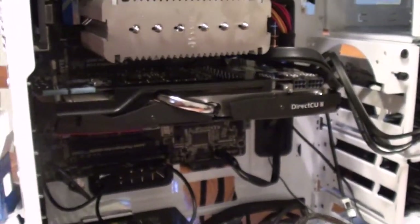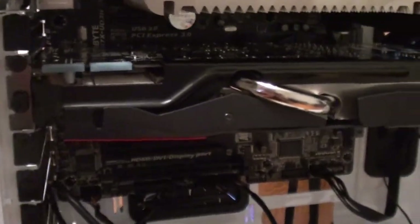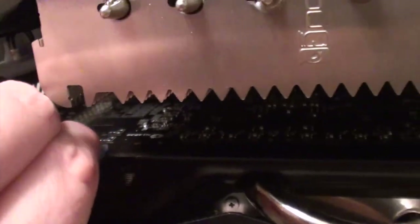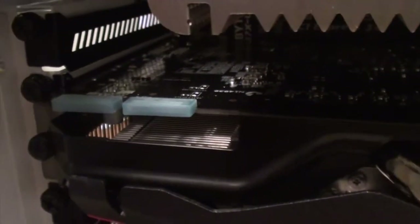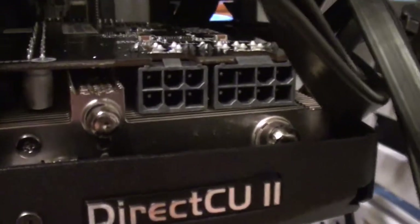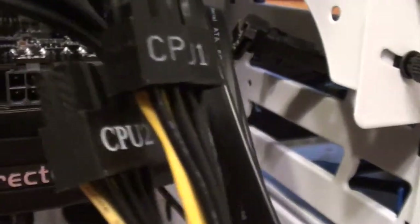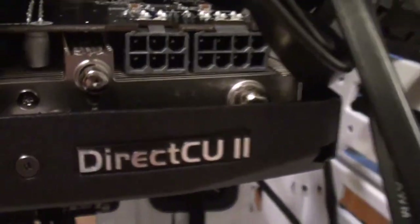I mounted it in the highest port, hoping I don't regret that. The crossfire bridge is not needed — this is if I was going to use two cards. I'm going to take those covers off; they're a bit tight. I'm going to power this graphics card with these cables, and then we'll see what happens.